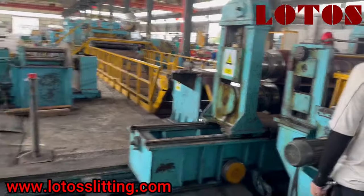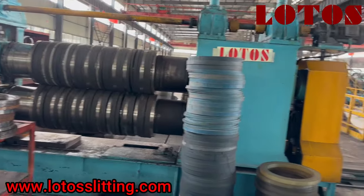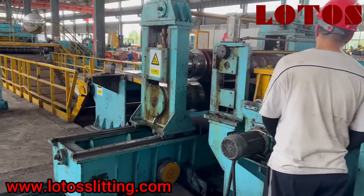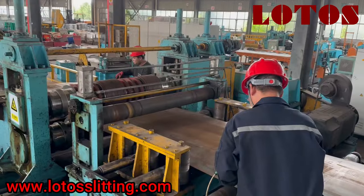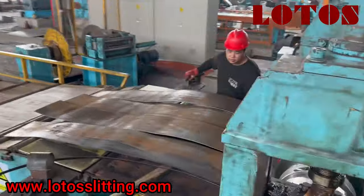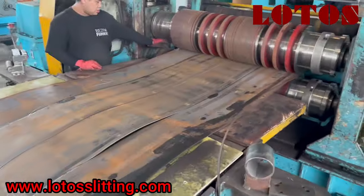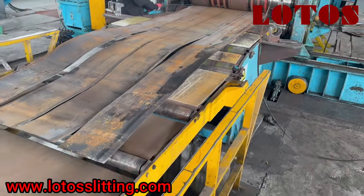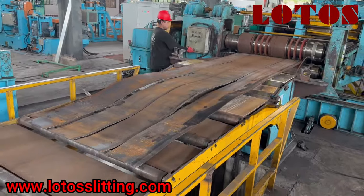Once the material reaches the feeder roller, we release the arm and it goes through the machine. We don't have the first loop before slitting for thick material, because the material is too thick — you cannot bend it at high speed. You can see we already set up all the blades based on our required sizes, and now we are step by step going to slit it.